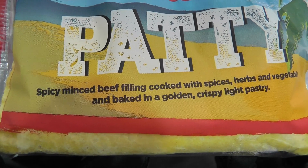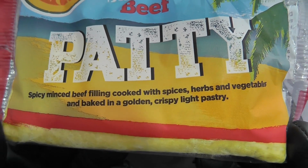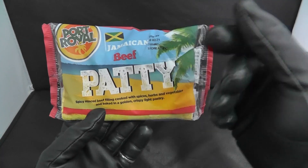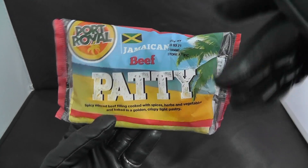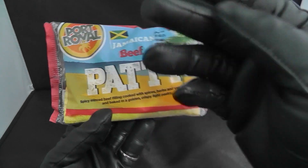As you can see, it is a spicy beef filling cooked with spices, herbs and vegetables, and baked in some golden crispy pastry. So it's basically like a cheese and onion pasty but with beef in it — real yard man food.